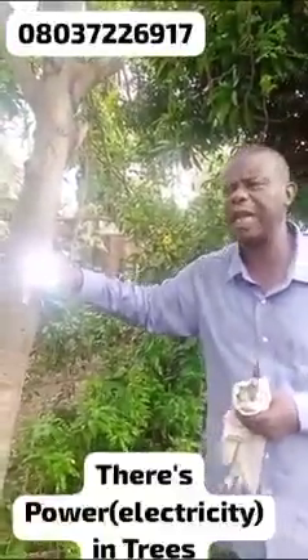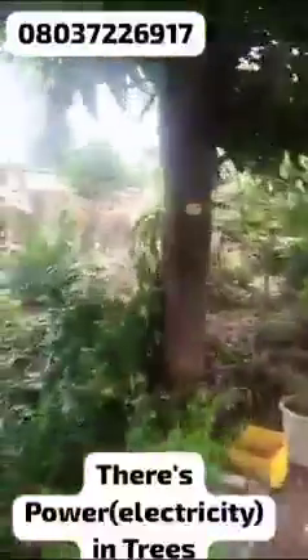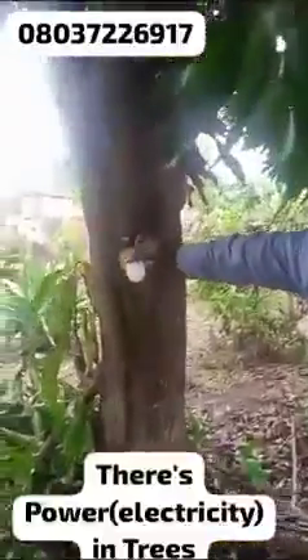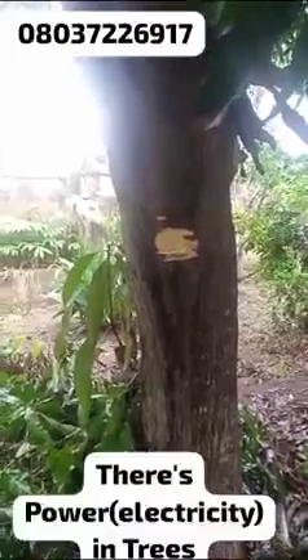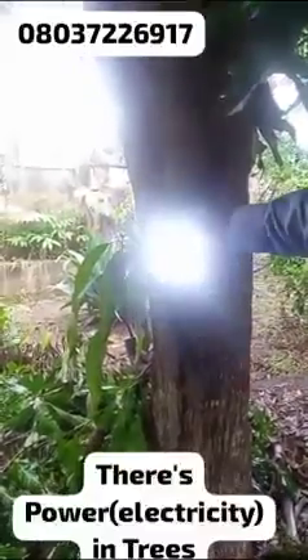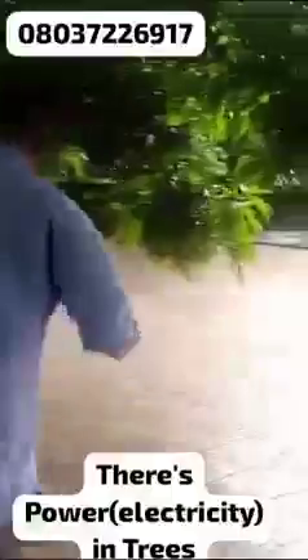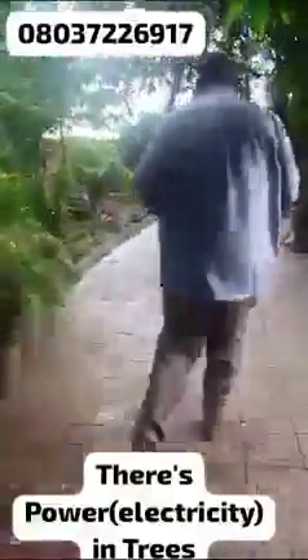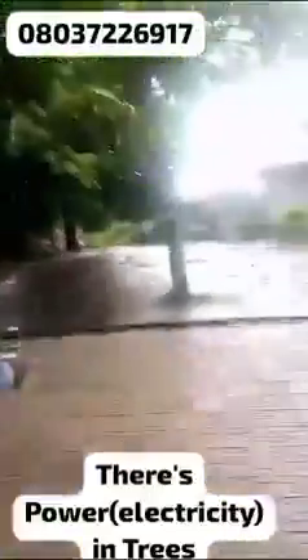Follow me — I'll show you. This is a mango tree. I cut the same mango tree. With the energy bulb it's not showing anything. Then when I took the rechargeable lantern and touched it, it gave full light. Just like that, this mango tree produced light.